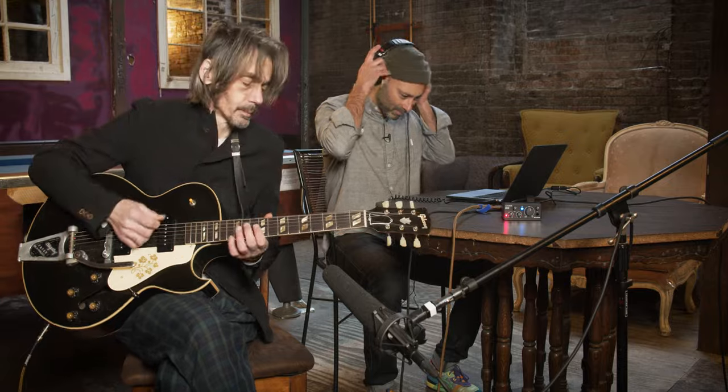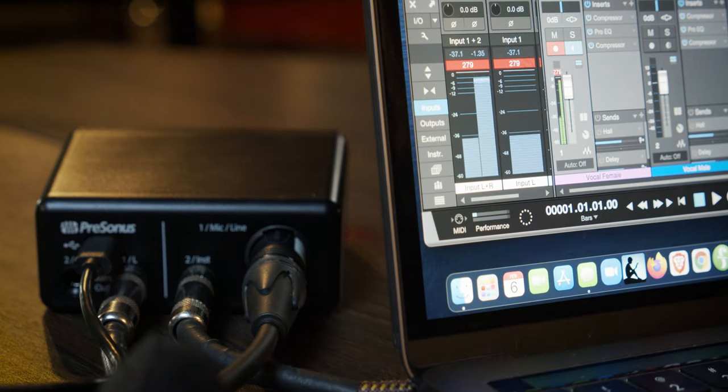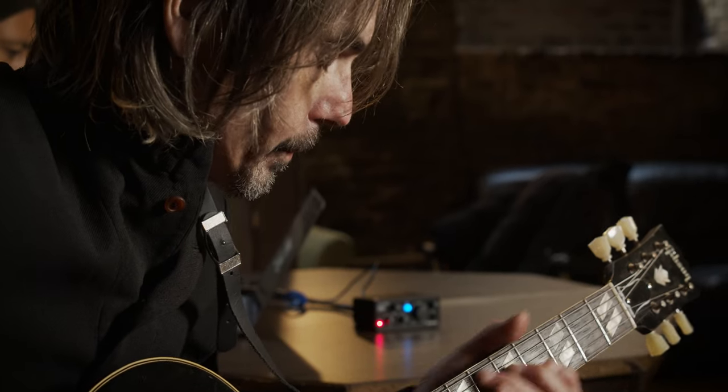Jack, take it away. As you can see, this is a really minimal footprint for music recording, and you can easily take this setup and be super mobile with it. The Audiobox Go makes it really easy to travel and record wherever you want, whether it's a rehearsal space, a recording session, in the park, or even just at your kitchen table.